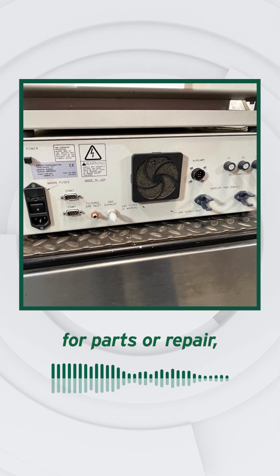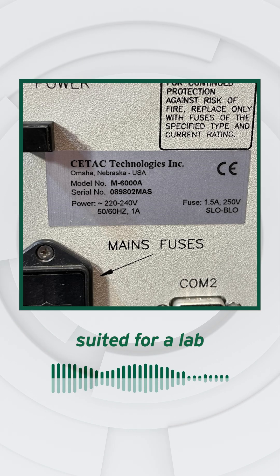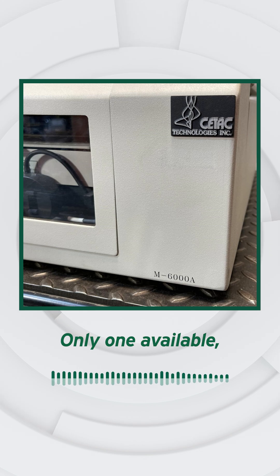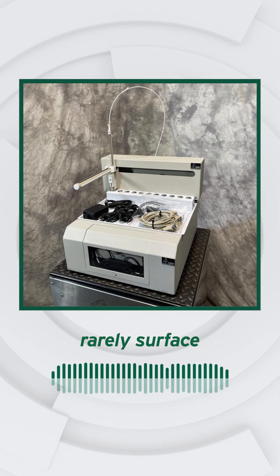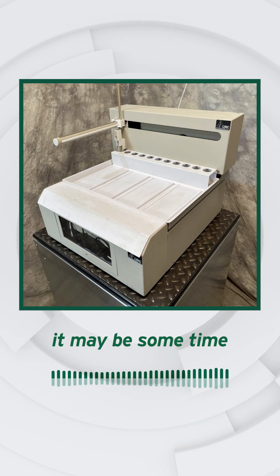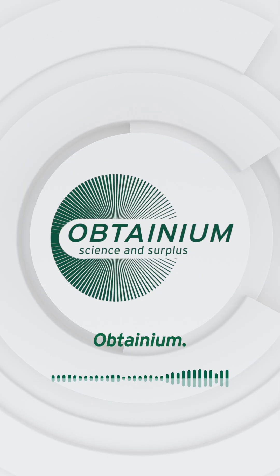Offered as-is for parts or repair. Suited for a lab or technician with the tools to restore it. Only one available, and systems like this rarely surface in surplus. Once it's gone, it may be some time before another turns up. Obtainium.